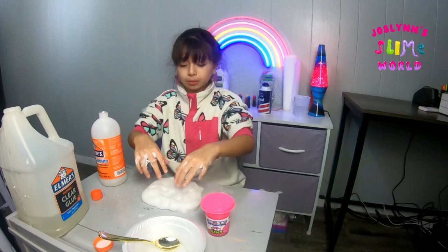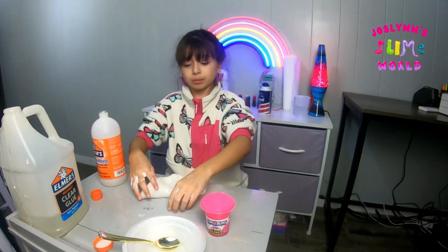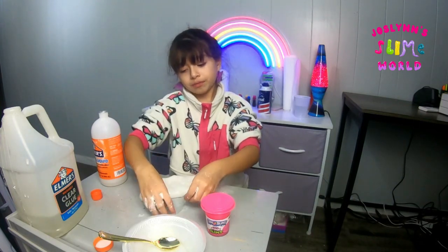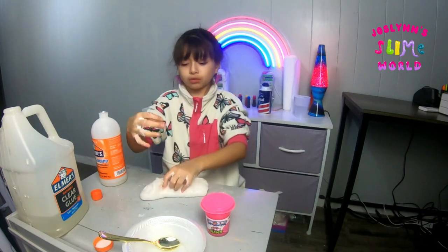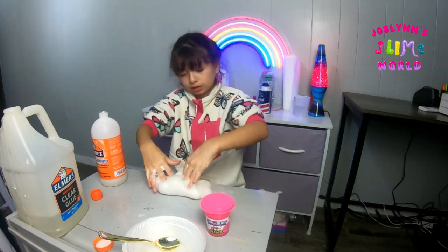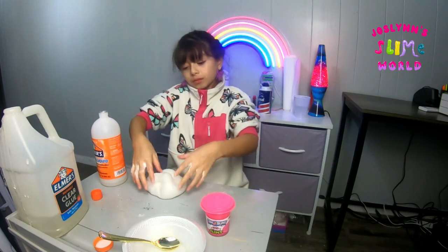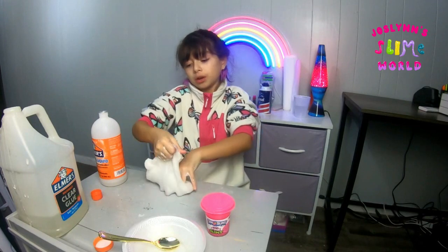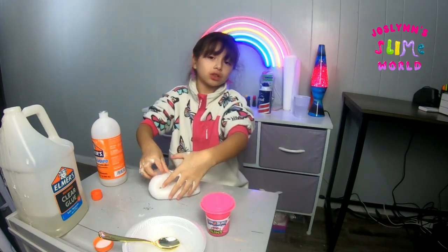Comment down below what kind of slime you want next. Also let me know in the comments what I should add into it — like little fruit charms, glitter, or specific charms. I don't have everything in the world, so some things I won't have, but most stuff I will.